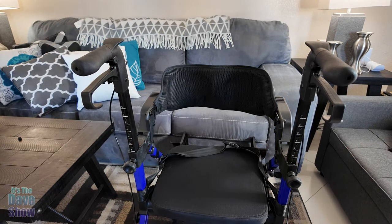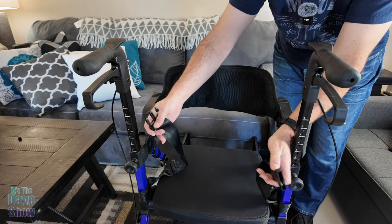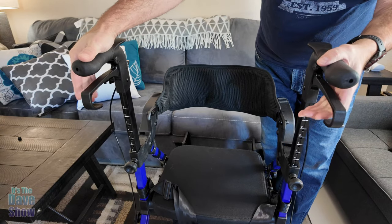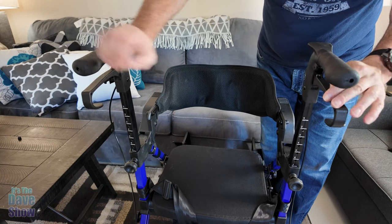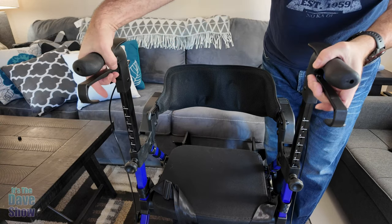Some cool features: this does have a seatbelt for safety for your passenger. We also have brakes on the wheels — useful for going downhill. It also functions as a lock: press it down and it locks into place.